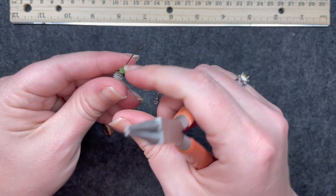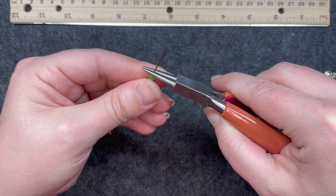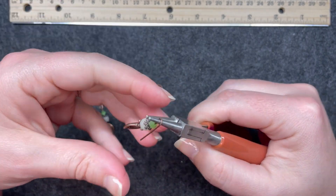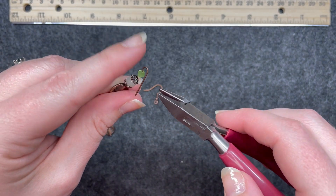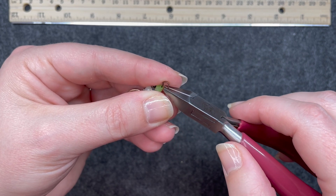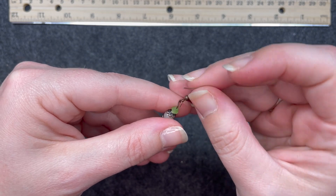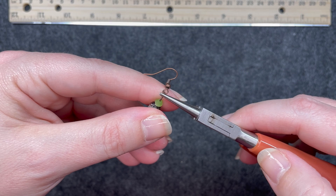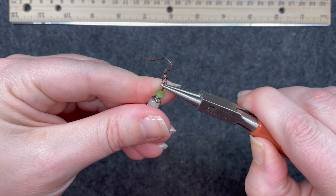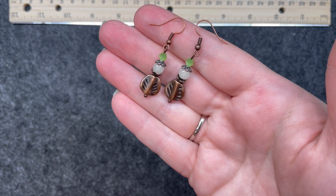To make the loop on top, I take my round nose pliers, go just above that top bead, bend it, and then bend it back with my fingers. When I take that out, it's the beginning of a nice loop. I go in with my cutters, hang on to that tail so it doesn't go flying, cut it, and before I close it I'll put on my ear wire. Then go in with my round nose pliers and close that loop. Simple as that — here is the first pair of earrings.